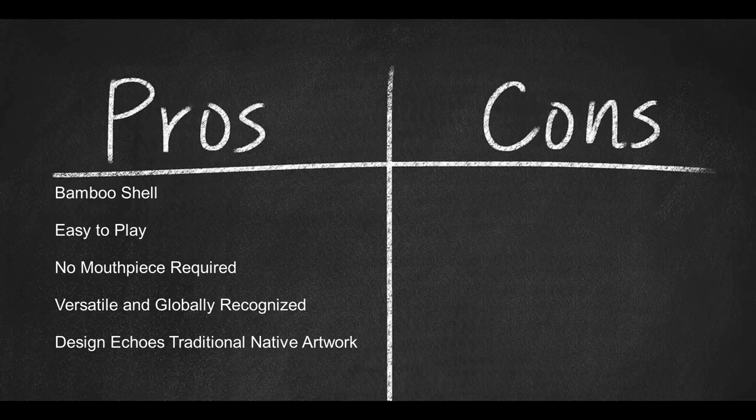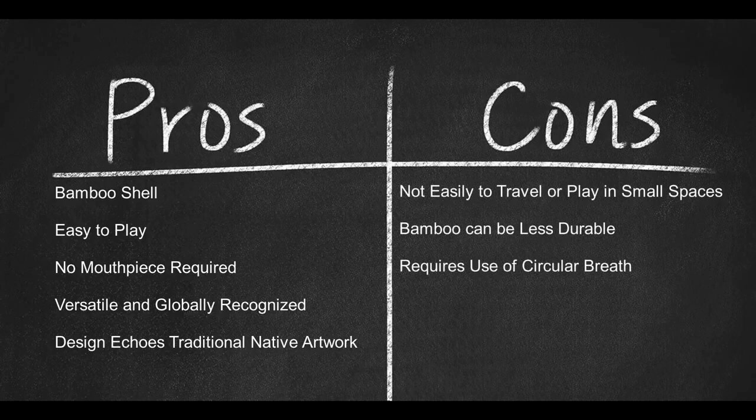Here are some cons. One of the longer didges on our list, so not as easy to travel with or to play in small spaces. Bamboo can be less durable on its surface, but minor wear and tear does not affect the quality of sound. Does require the use of circular breath for play.